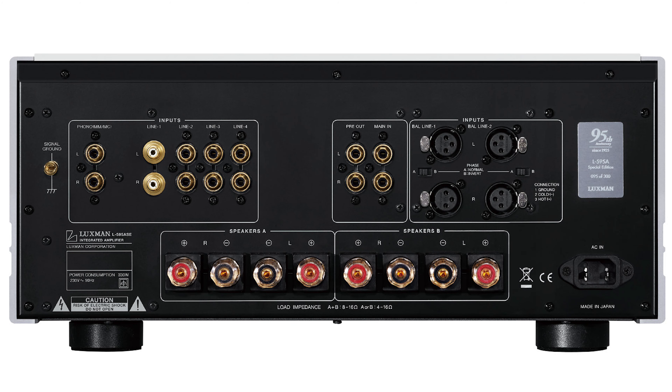There are also pre and main inputs if you want to use the Luxman as a preamplifier only or as a power amplifier with a separate pre. A real trump card is the speaker terminals — they're brilliant, particularly if you're going to use spade connectors, clamping down really, really nicely with a very high-quality feel. I use banana plugs myself but was very tempted to switch to spades given how well they clamp in.